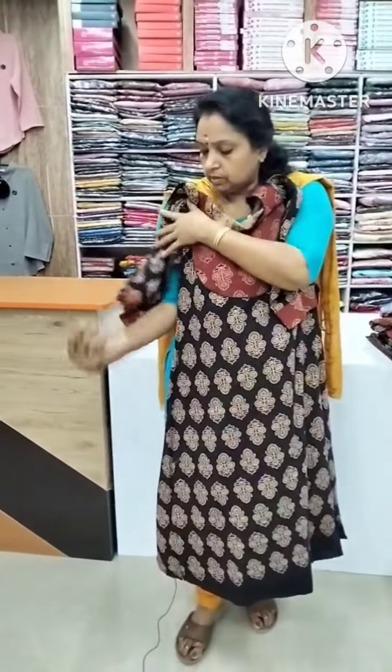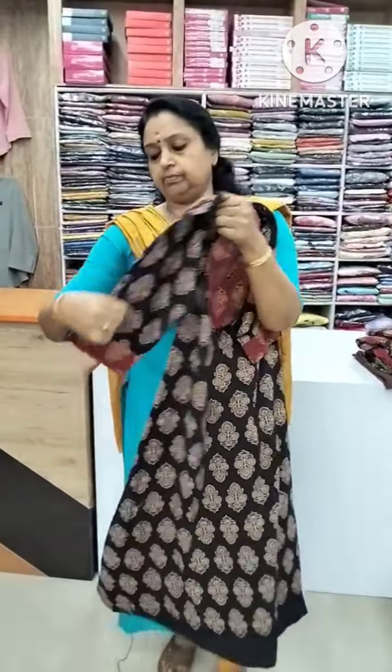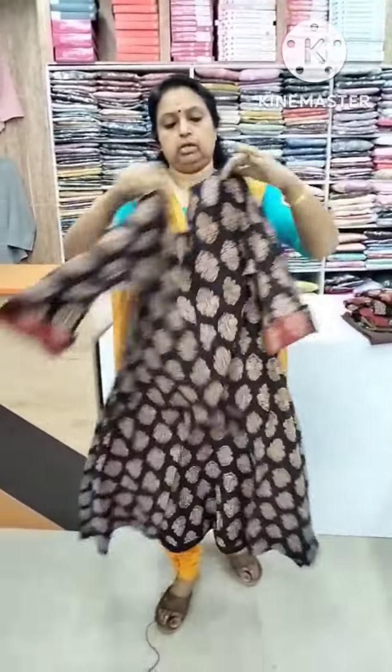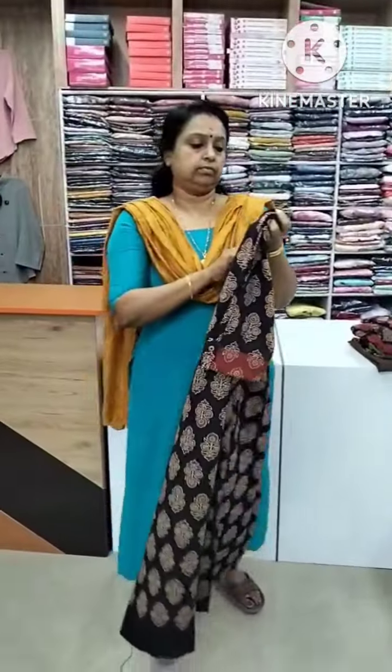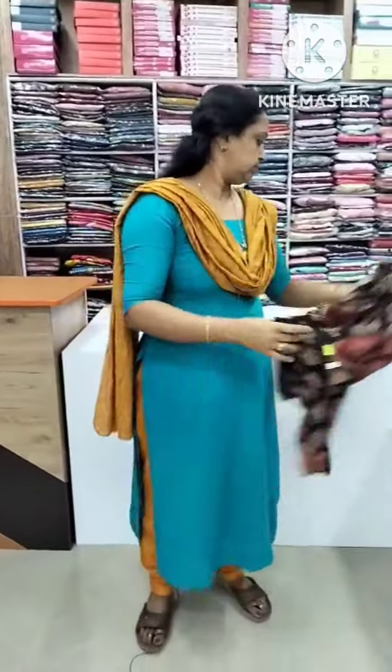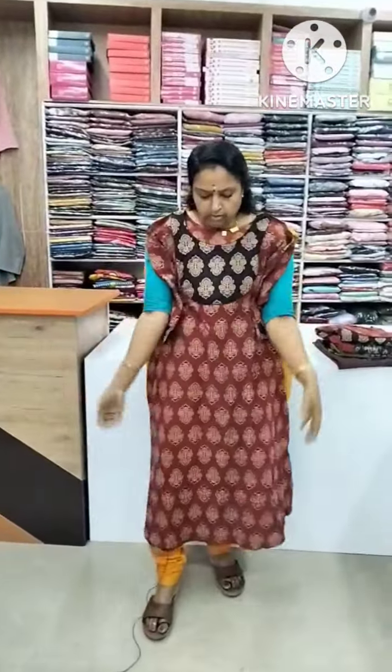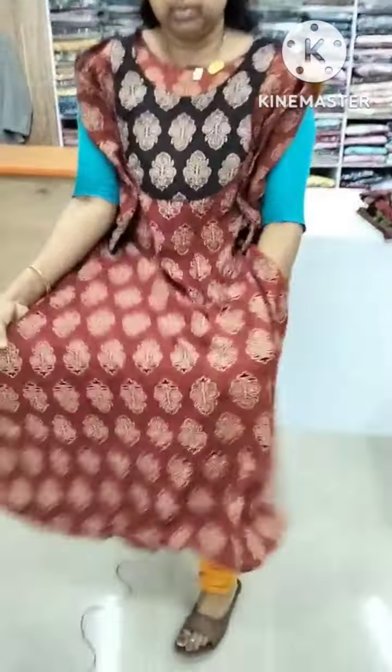This is the sleeve. This is the design of the chest portion. This is the bag portion. This is a print in black. This is the size of the large X. This is the design — a little bit of a design.